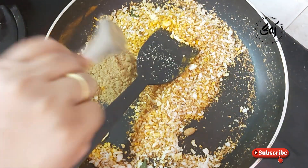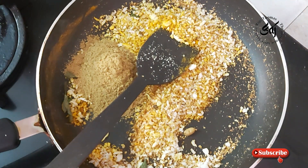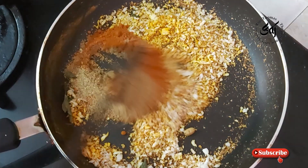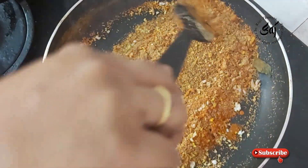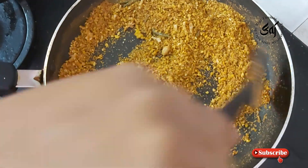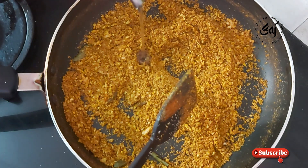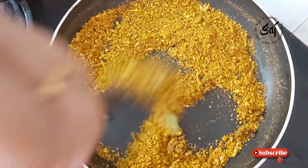1 tablespoon. Put it in a bowl and clean it up.